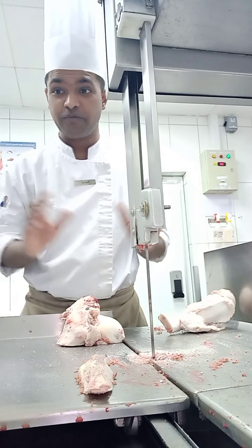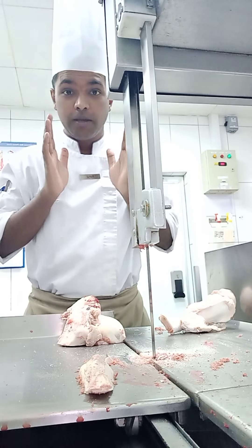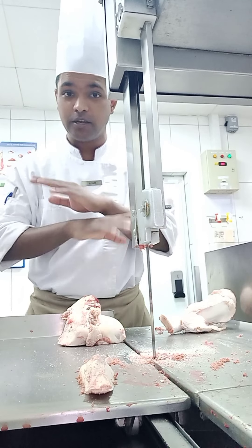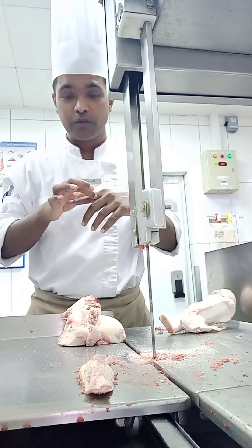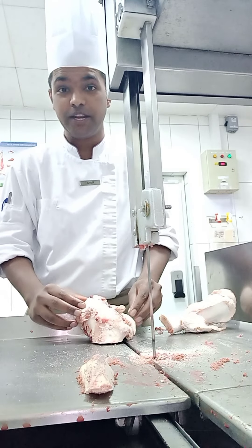This is very, very dangerous if you are using this machine, so be careful with your fingers. If your finger goes inside it will be removed, so be careful — this machine is very, very dangerous.